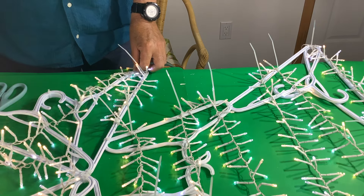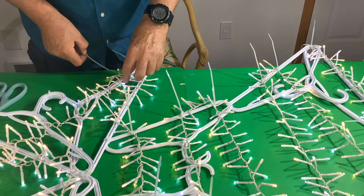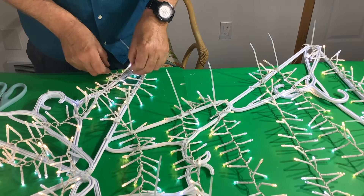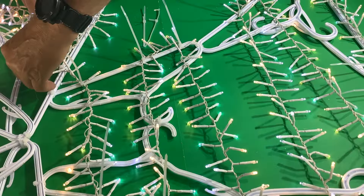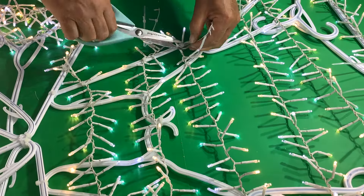We haven't put the head in yet, so leave some excess to make sure it all fits. Once you have your rough layout, you can start to zip tie the lights to the clothes hangers, doing that about every two inches.